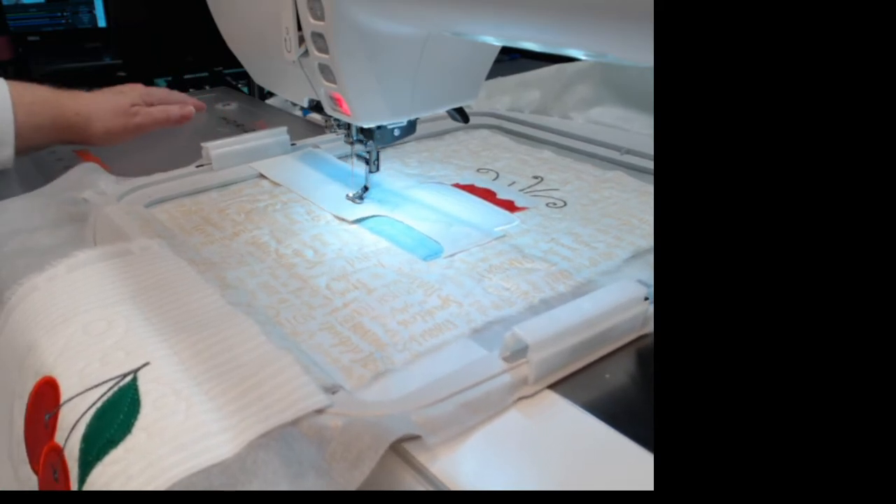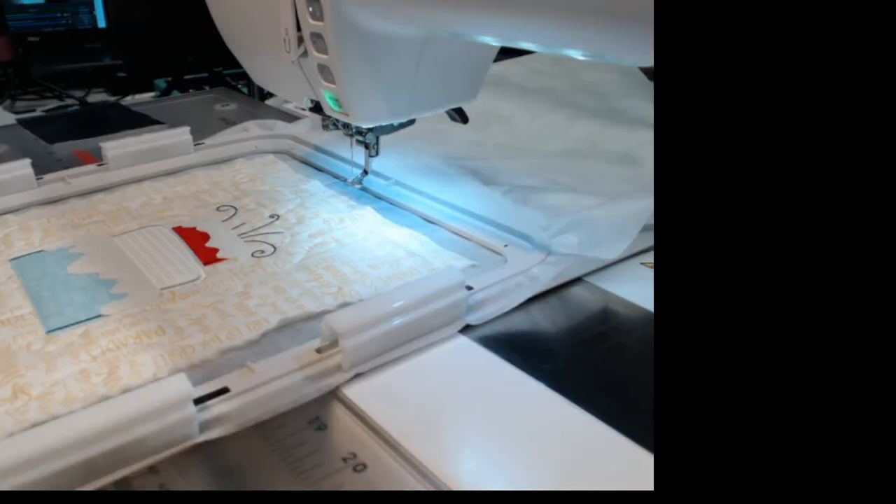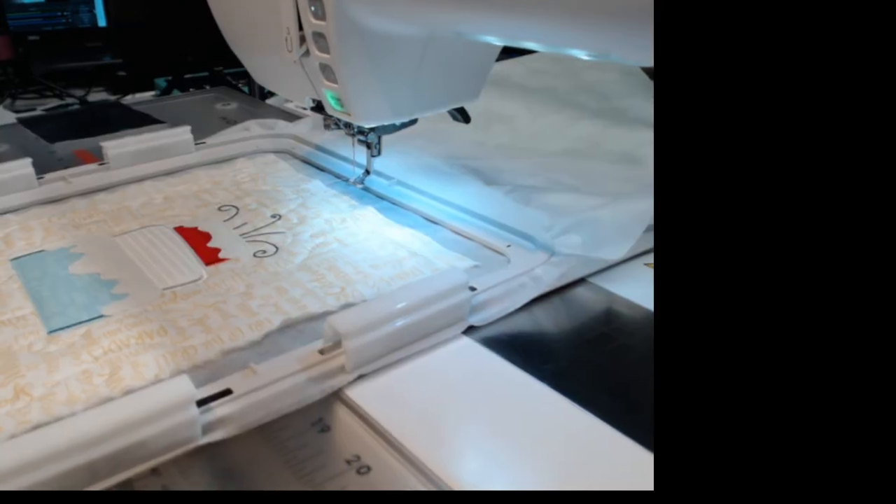I'm probably just going to hold my hand on the one side and let it start — once it starts stitching, the leather really shouldn't shift. You can see it going straight across there, and it's doing a little double stitch because it does not do a satin stitch around the leather. That finished stitch is exactly what you see — another reason why when I trim I like to leave just a little leather beyond the stitch line.